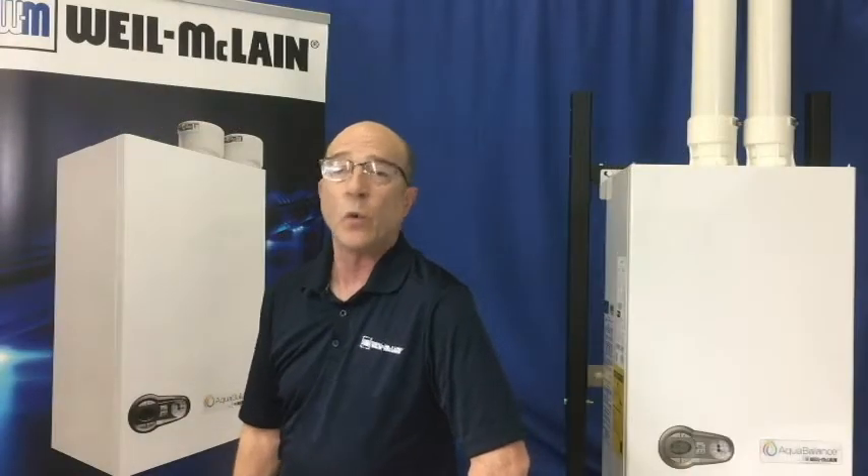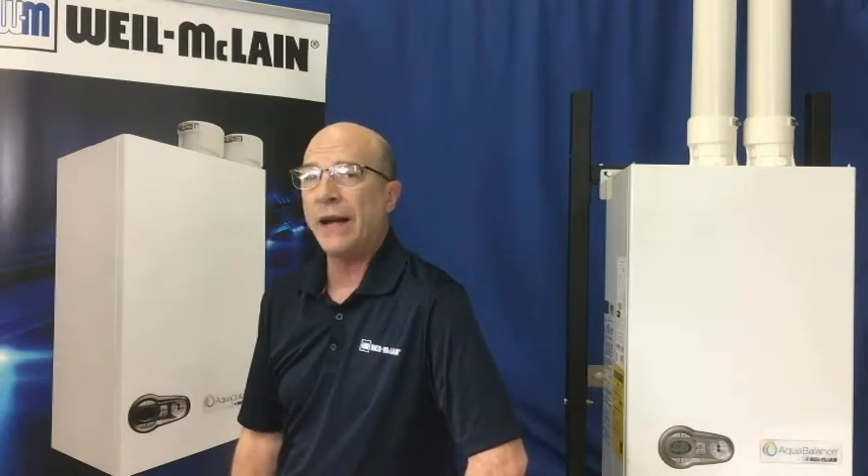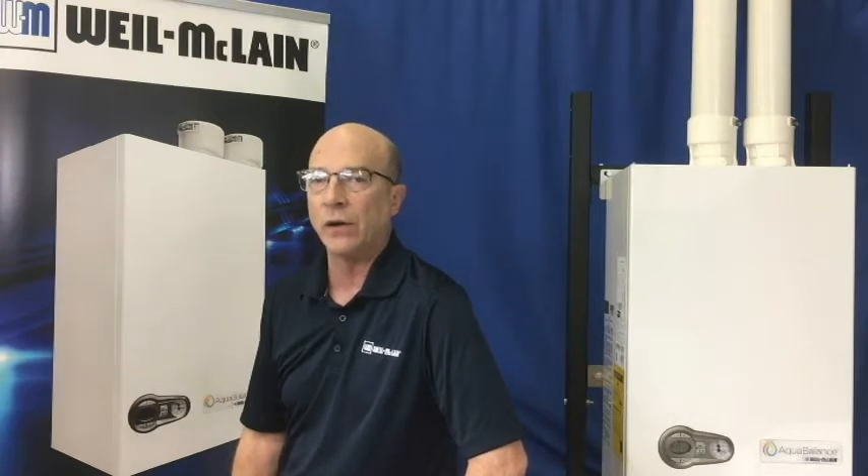Hello, and welcome to Weill McLean's series of Tech Tip videos. I'm Brian, and today we will be discussing our AquaBalance boiler and the system circulator wiring.